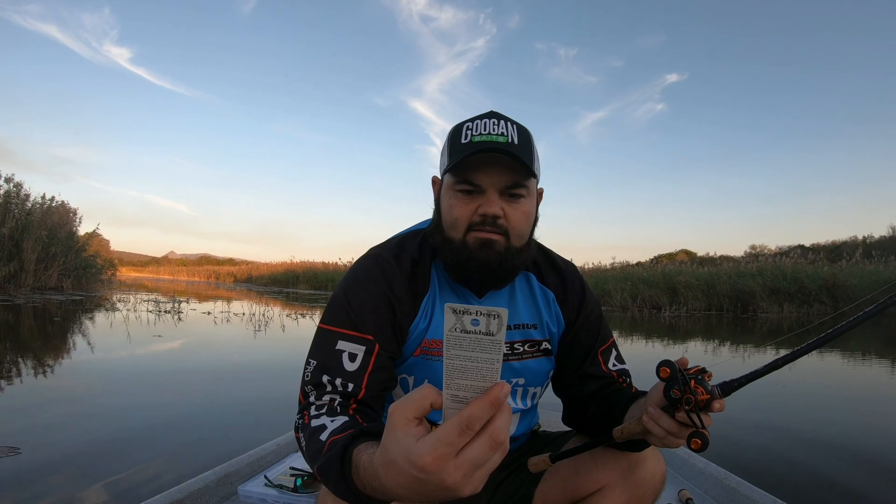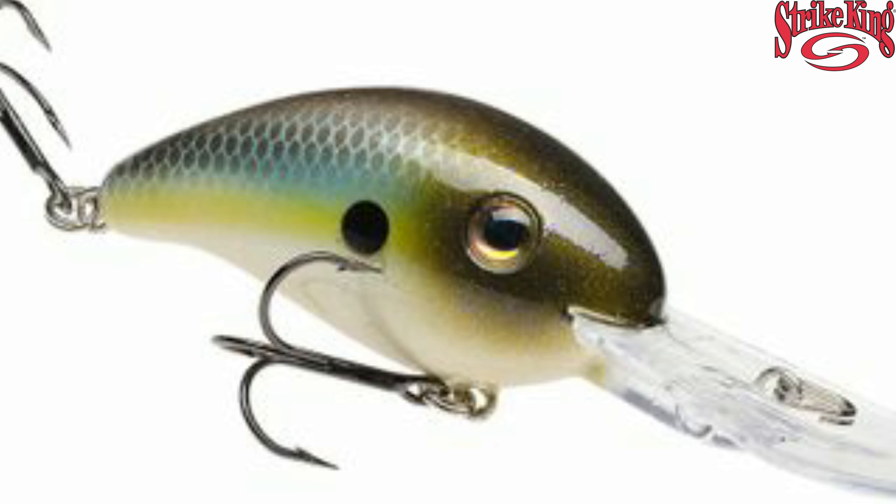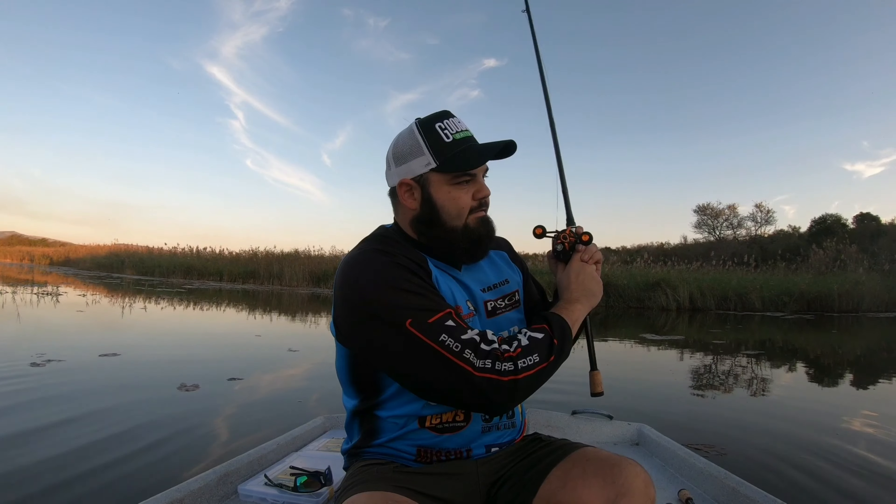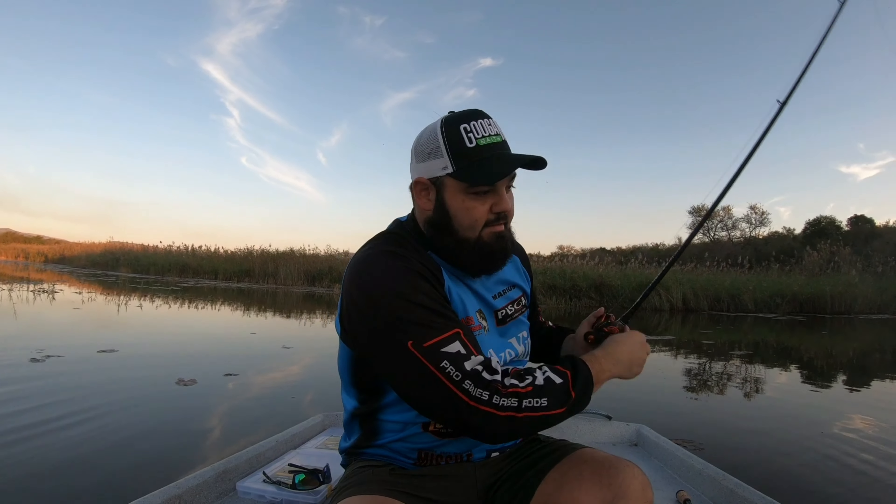We also have a Strike King X3XD crankbait, ten to twelve foot dive depth, in the summer sexy shade color — one of my favorite colors; I love that shimmer on the back. Ten to twelve feet is probably one of the most popular depths on crankbaits that you can fish.